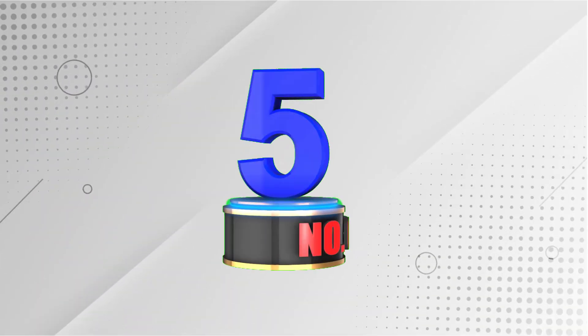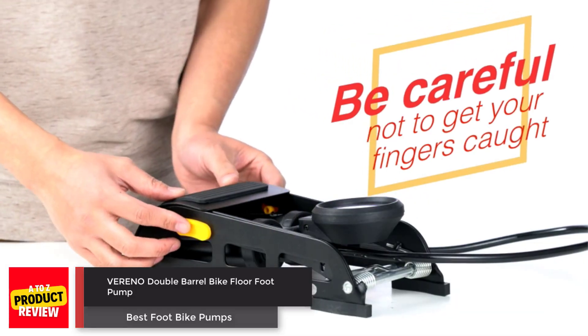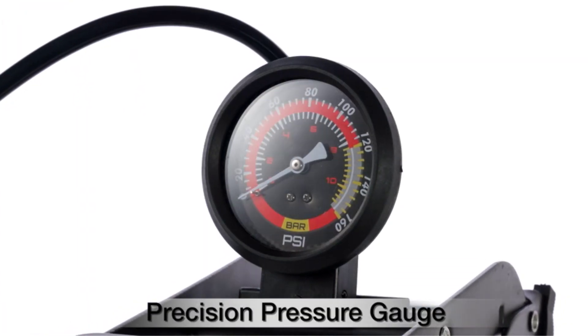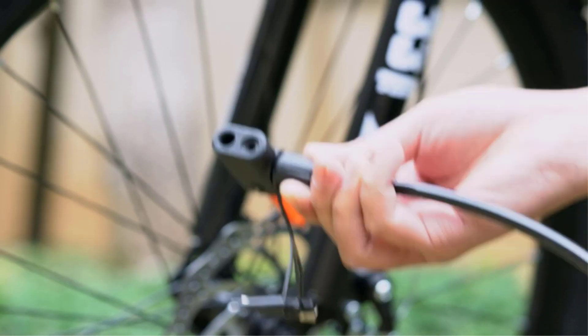Number 5: Vereno Double Barrel Bike Floor Foot Pump. The Vereno Double Barrel Bike Floor Foot Pump is a portable air pump inflator with a 160 psi precision pressure gauge that fits Presta, Schrader, and Dunlop valves, suitable for bicycles, balls, scooters, cars, and inflatable toys.